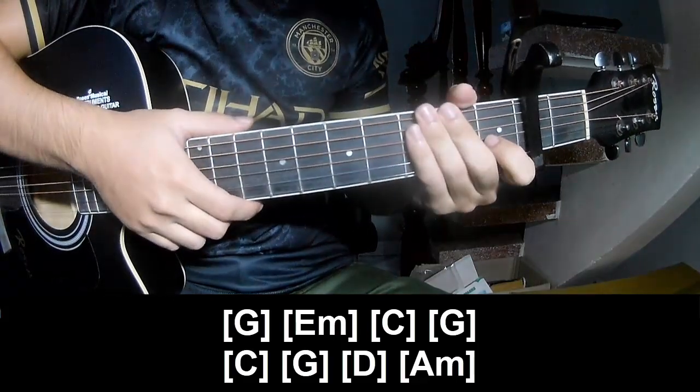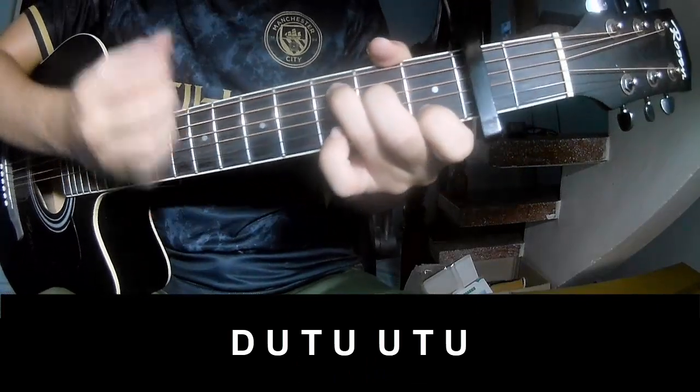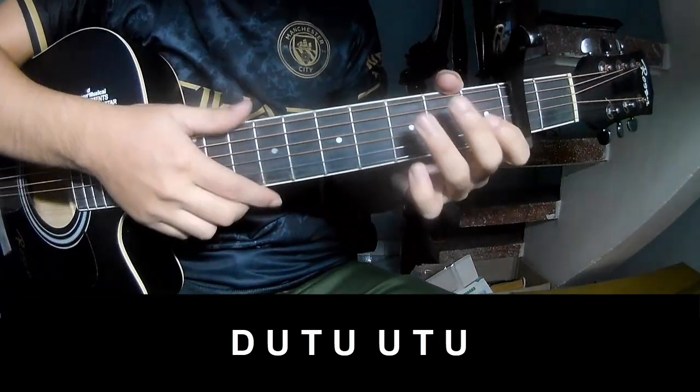As this instrument is the same way for track. To the chord, I will play down, up, tap, down, up, tap, up, tap, up, down, up, tap, up, up, down, up, tap, up.